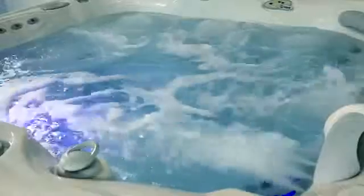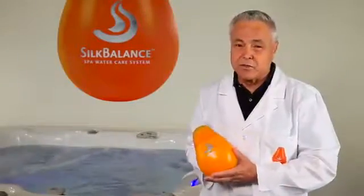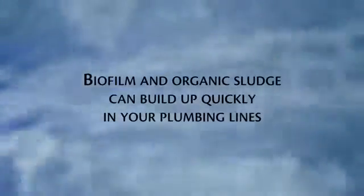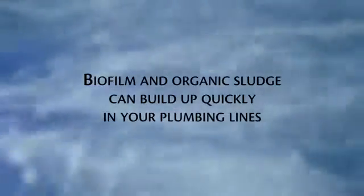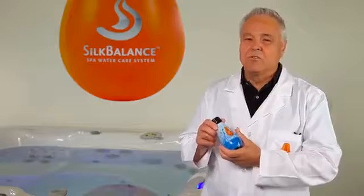If you've been using your spa and enjoying it for some time and have decided to use Silk Balance, the first thing that we need to do is to clean the plumbing lines underneath your spa. It doesn't take very long for the biofilm and organic sludge to build up in your plumbing lines. To clean the plumbing lines under your spa you need to use Clean Start.